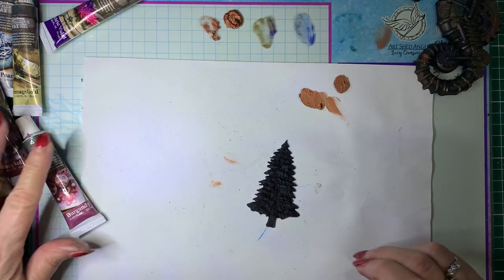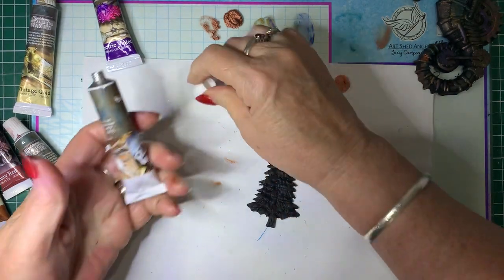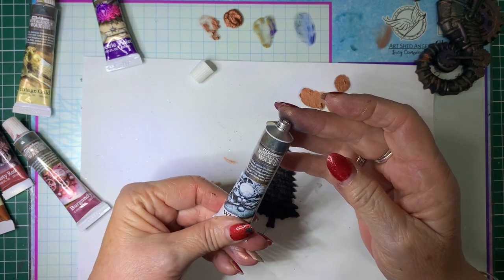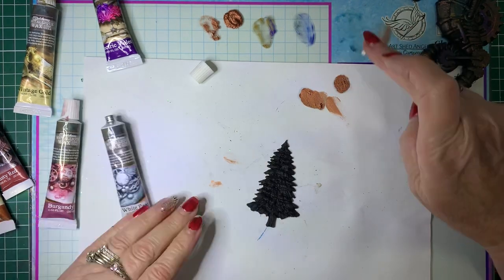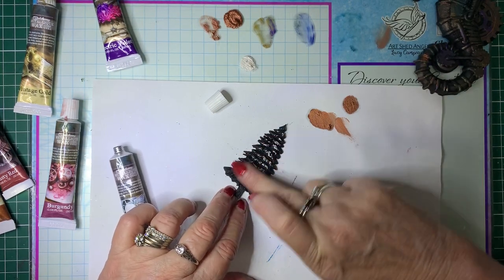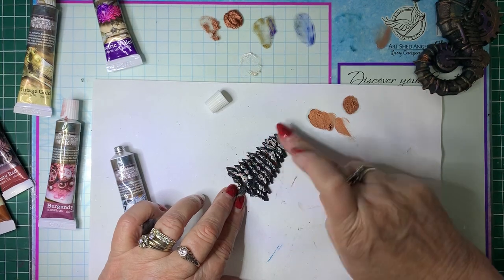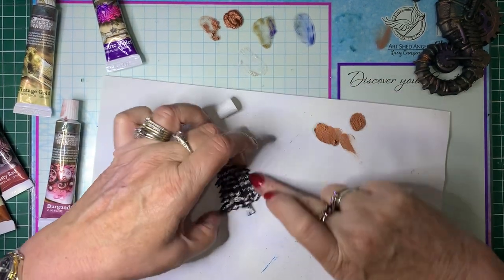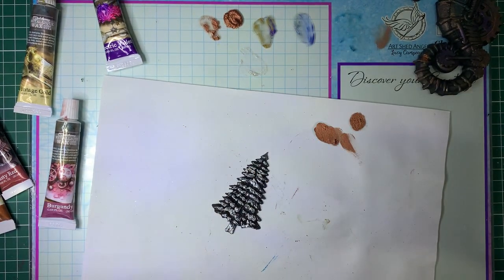I've still got this little tree here. This one's called White Pearl — just pop a bit on my finger. Oh look at that, it looks like snow on the tree! If you wanted to, you could just about paint the tree green and then add the snow look on top. There we go, just another one.